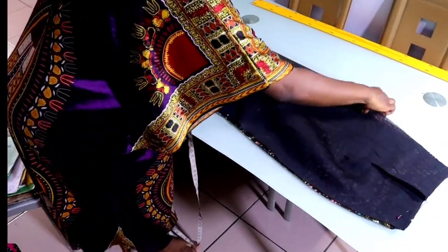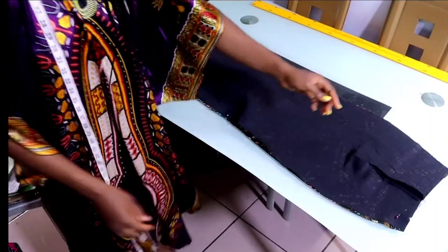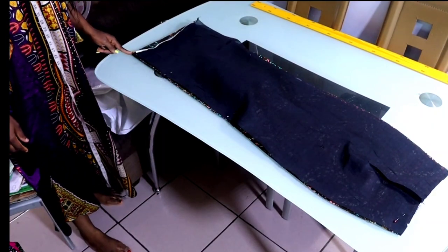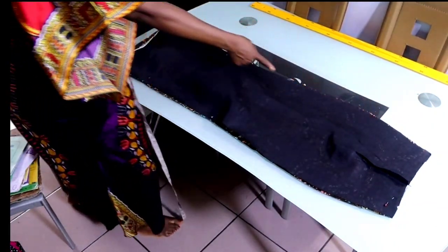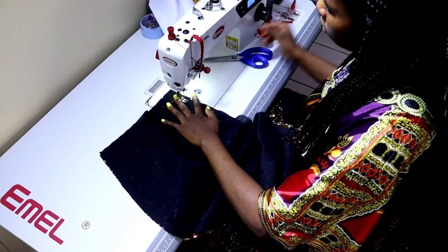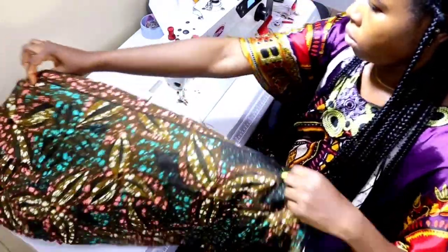The next thing is to take it to the sewing machine and sew the sides together with half-inch seam allowance, starting from the waistline all the way down. Do the same thing to the second side. Since I'm making a gown, I'm not going to start exactly at the waistline because I'm still going to be attaching the upper part of the gown. Then also do the second side.